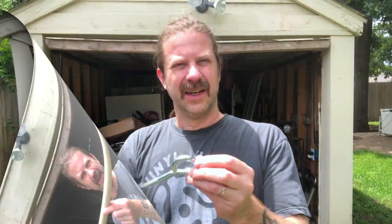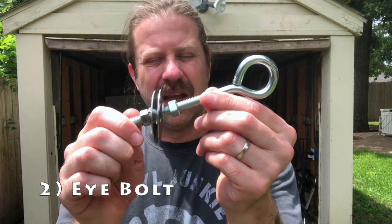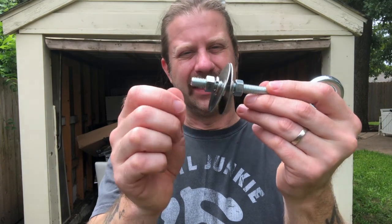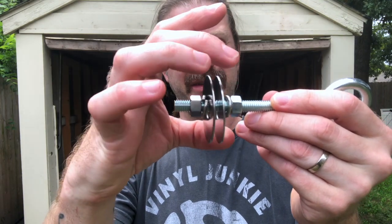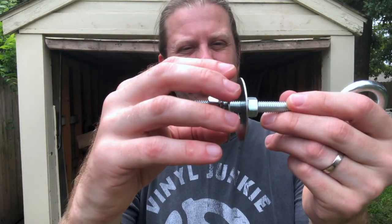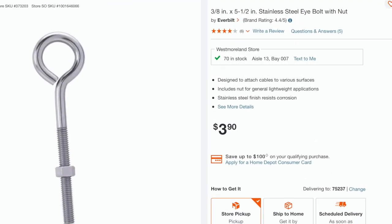These are about between four and five dollars at any hardware store. Next we need our eye bolt, and this is a three-eighths by six-inch eye bolt. You can see the stack of hardware here: we've got a nut, a lock washer, a fender washer, another fender washer, a lock washer, and another nut. This will be what the line attaches to on the actual washtub.